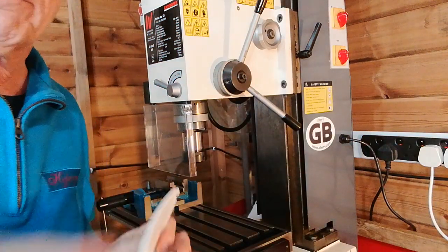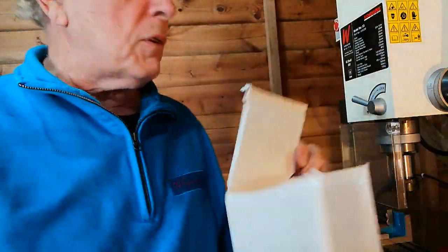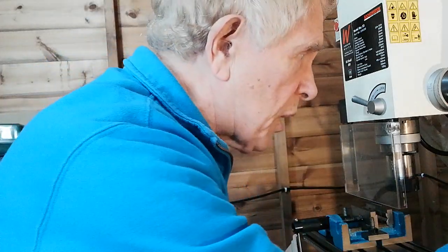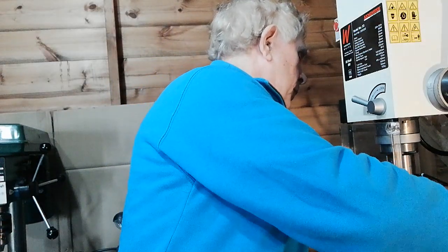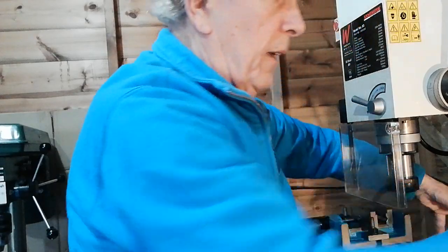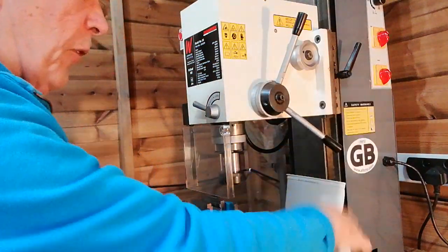So I thought of a very simple, inexpensive way to fix the problem — an ice cream carton. Cheap enough, and you enjoy the ice cream anyway! I cut it to shape so it fitted at the back of the mill. You can see how I've cut it there. Some mills are different sizes but you can check it out. I utilized the slots there to hold it into position — these two slots — so I cut this roughly to shape and applied it.